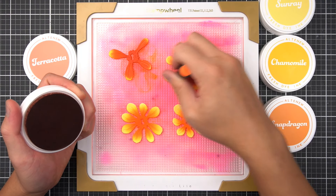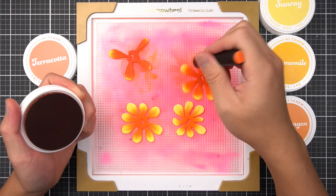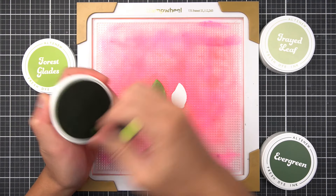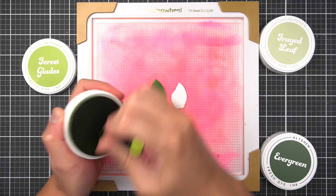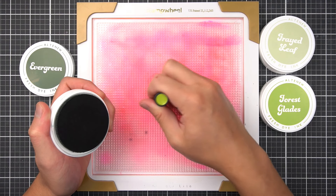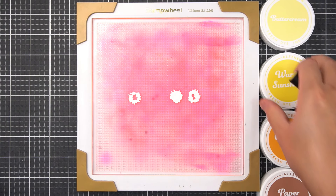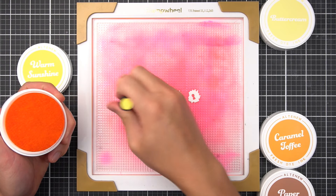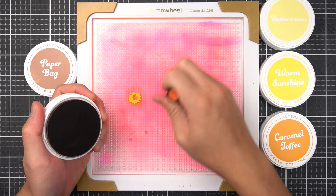Again, notice I'm using darker values on the first and second keyhole layers in comparison to the third and fourth layers. For the leaves, I used Green Fields Fresh Dye Inks to make a light gradient again. I used Forest Glades, then Evergreen to distinguish the zinnia leaves from the camellia foliage. I used the Summer Afternoon Fresh Dye Inks to color the flower centers — Warm Sunshine for the Anther layer and Paper Bag for the base layer.